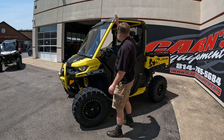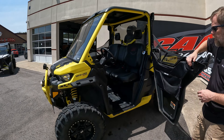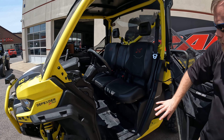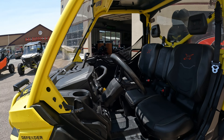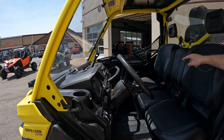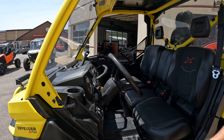You've got the windshield roof, rear panel, and full half doors. You can see the mirrors on the side there, lots of room interior-wise, and a tilt steering wheel. There is a box under the passenger seat, as well as the box up front that actually pulls out.